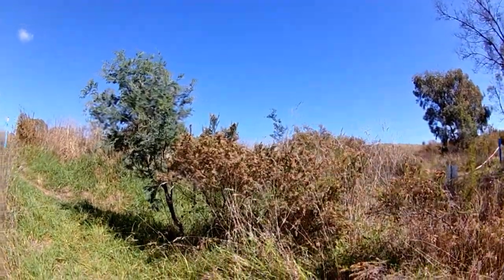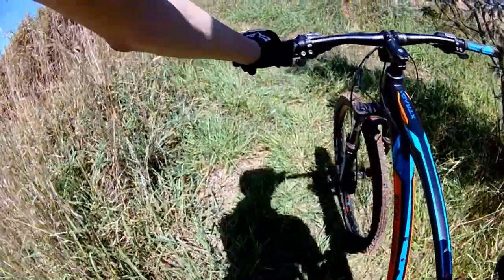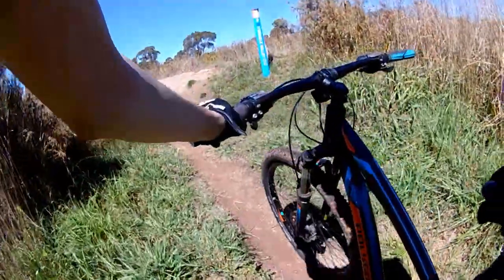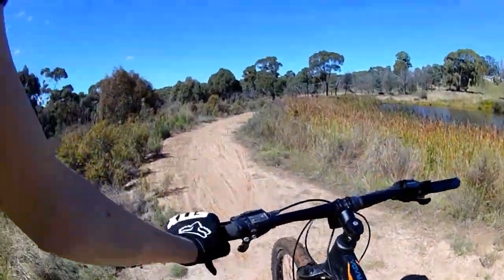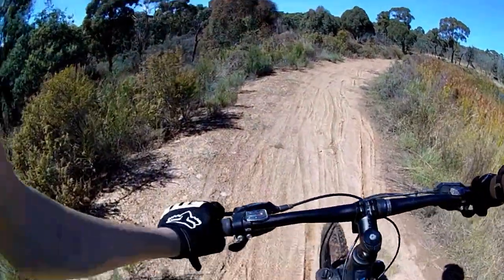We're doing Rogue Valley now. Rogue Valley is interesting — it's a blues track and you wouldn't really know what it's meant for. On one hand it's a link track, on one hand it's a jump track. It's definitely a flowy track, that's for sure.